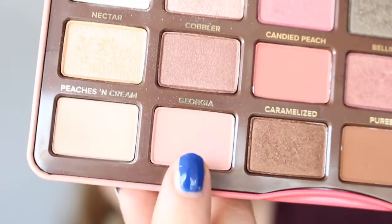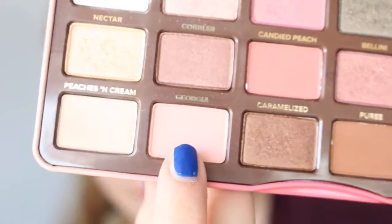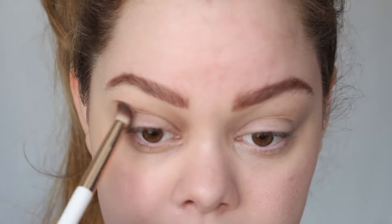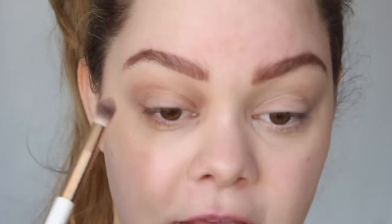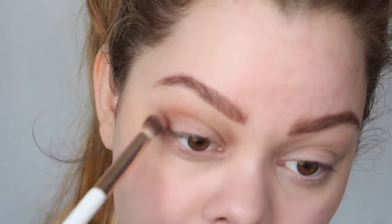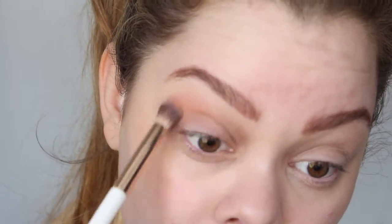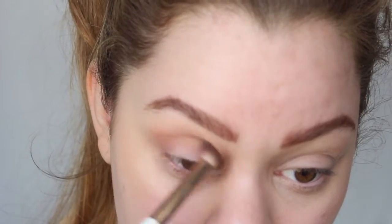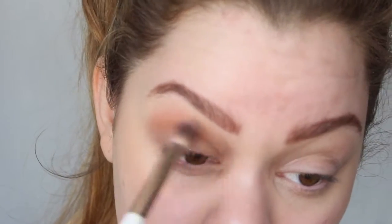With an Exo Beauty crease blender brush, which is definitely one of my favorites, I'm going to start with the color Georgia — just this lovely peachy pinky shade — and I'm going to start with that color in my crease. That is going to be the main transition shade for today's look, running it all into the crease and up towards the brow, all the way towards the inner corners.